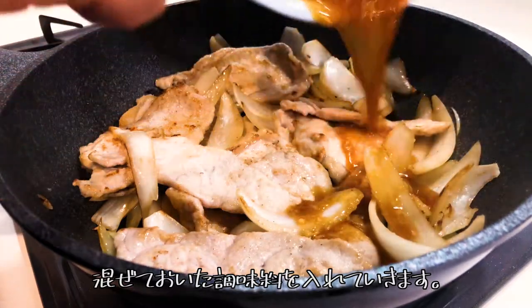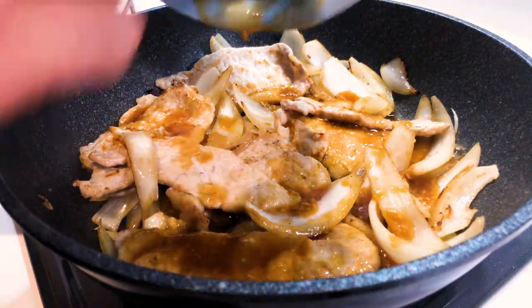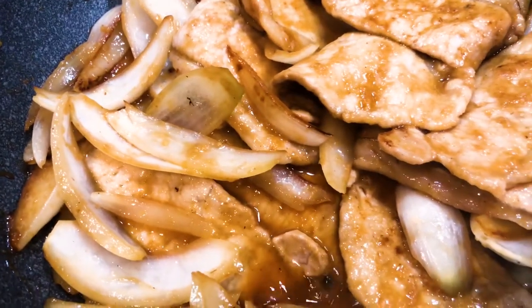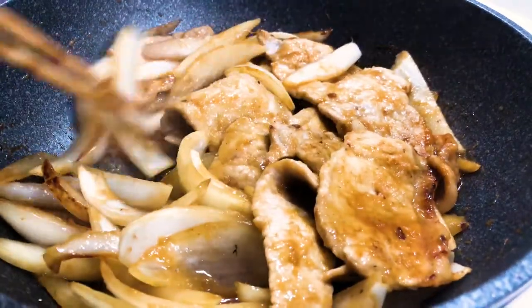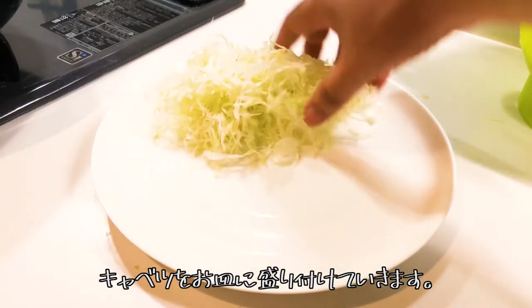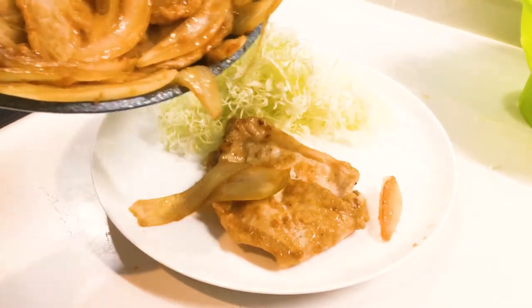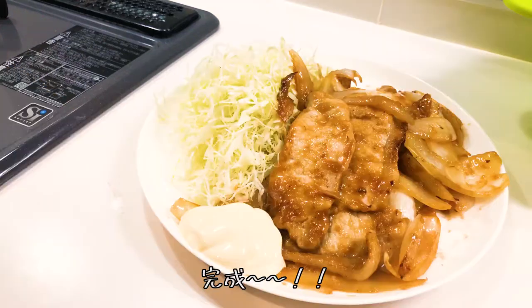Add the seasoning. Put the cabbage on the plate and it's done.